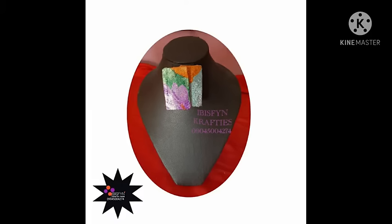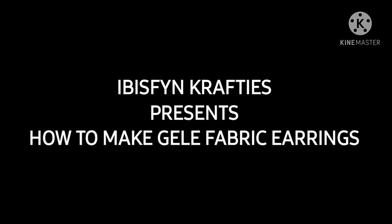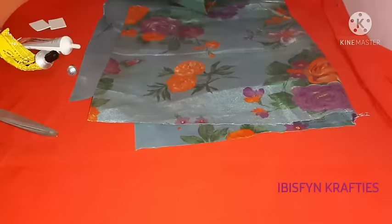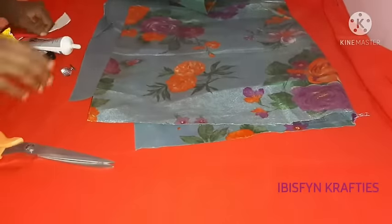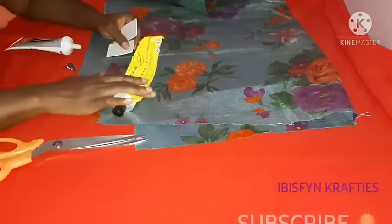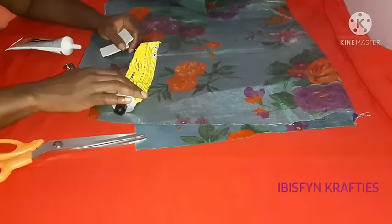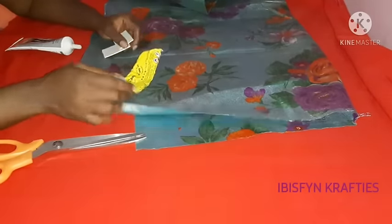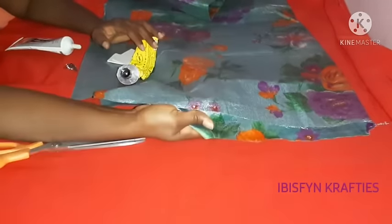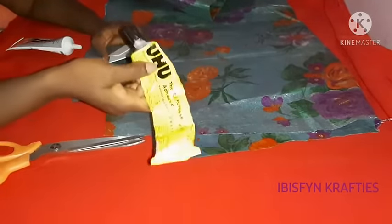Hello crafters, welcome back to my channel! Today we'll be making earrings using gele fabric. I am so excited — we are making gele fabric earrings. I'm Ibiwari, creative director of Ibis Fine Crafties. If you're new here, click on the subscribe button to join the craft team. If you're a returning subscriber, thank you for coming back — I love you all!